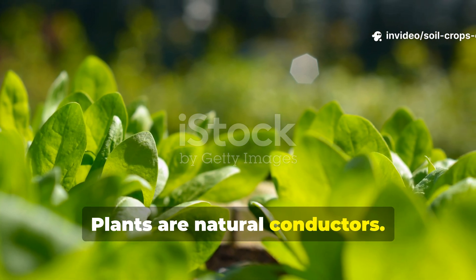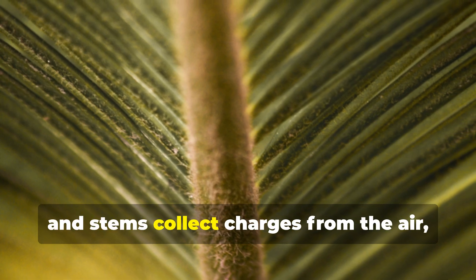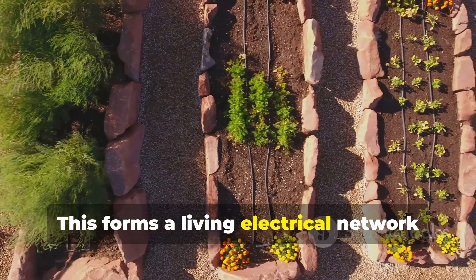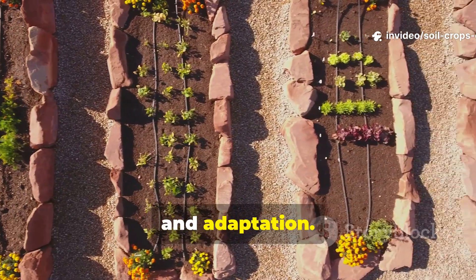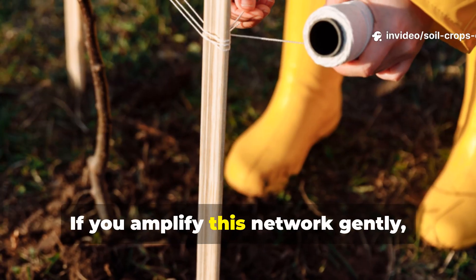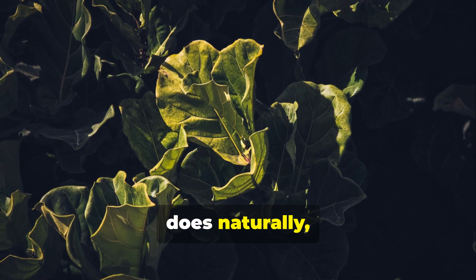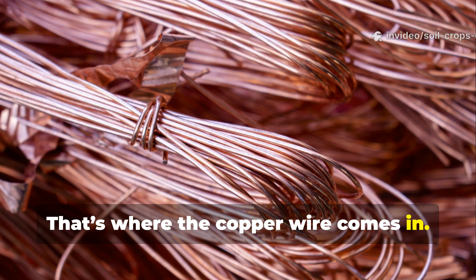Plants are natural conductors. Microscopic structures on their leaves and stems collect charges from the air, sending them down to the roots. This forms a living electrical network that plants rely on for growth, defense, and adaptation. If you amplify this network gently, you can enhance what the plant already does naturally, making it stronger and more resilient. That's where the copper wire comes in.